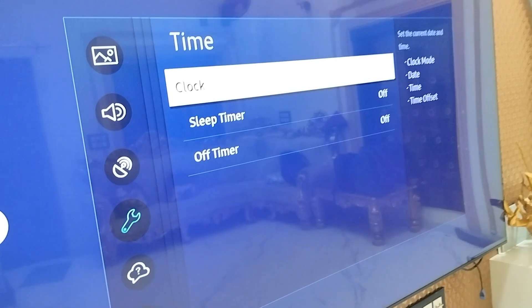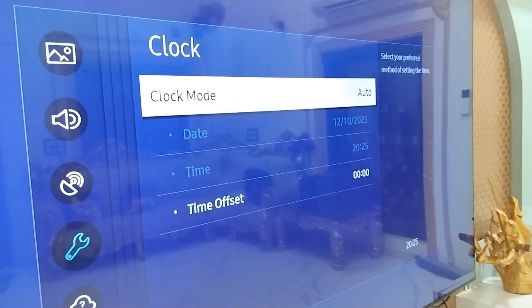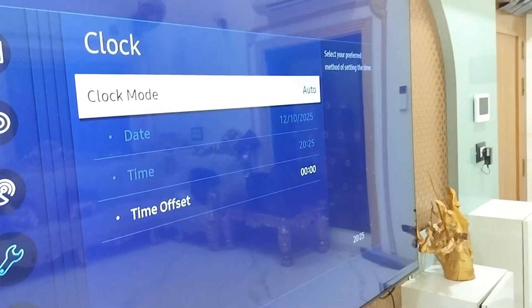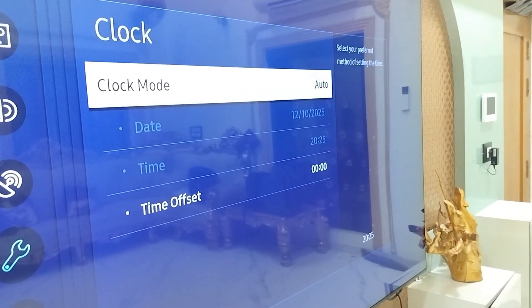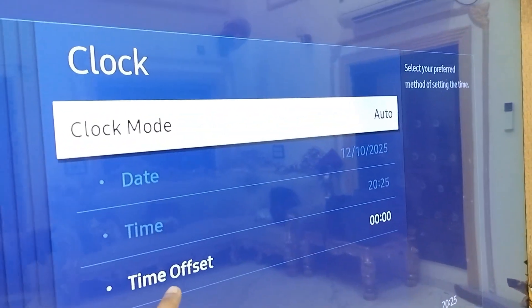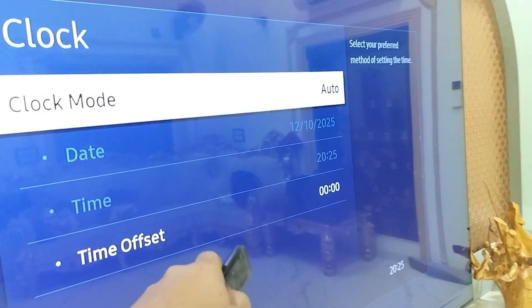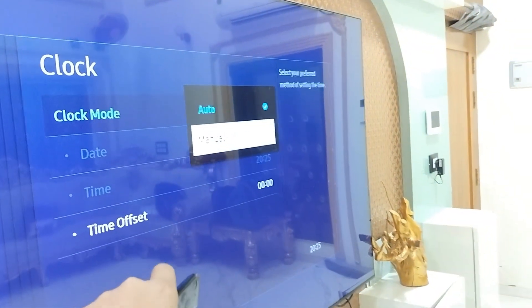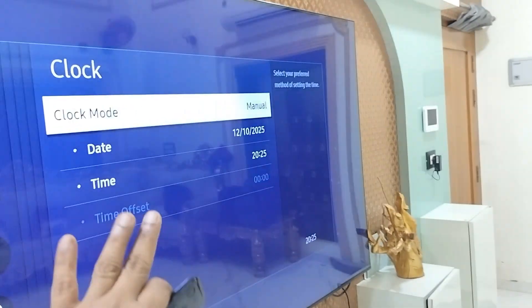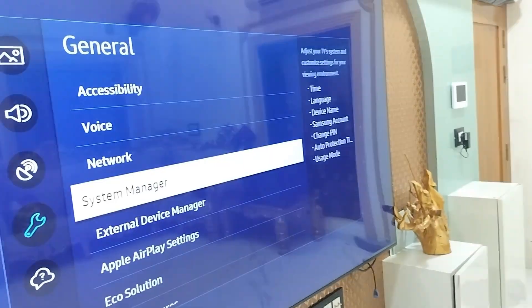Under General, go to System Manager, then open Time. Your TV's date and time must be correct for your region or country. These are small things, but a wrong date and time can cause a lot of problems like Wi-Fi disconnecting. You can set it to Auto, but if auto is showing the wrong date/time, manually select the correct date and time.